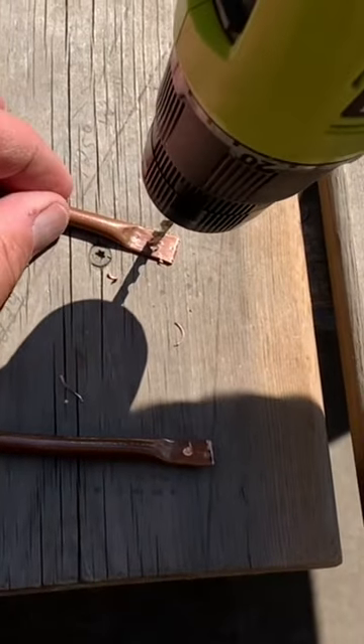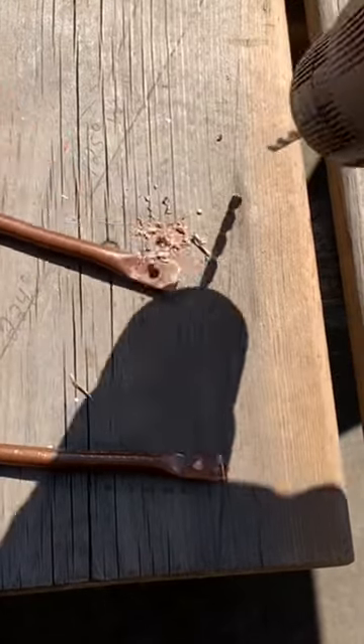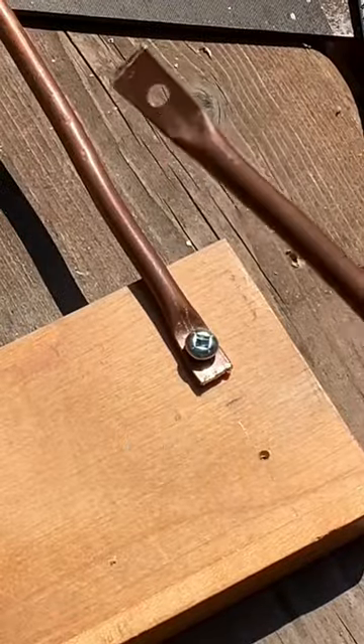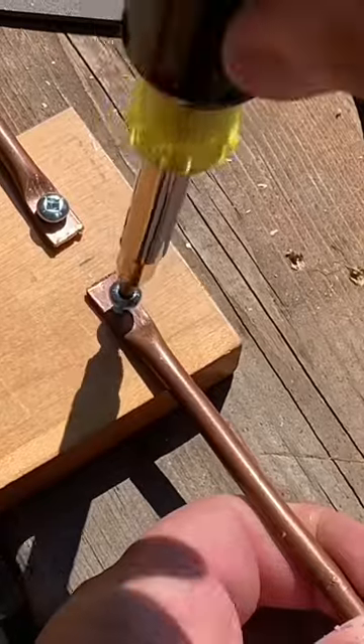Next you're going to drill holes in the flat spots you made on those pipes — just drill the holes big enough for the screws to fit. Now fasten the antenna elements to the board with the screws. Make sure there's a gap between them and they're not touching.